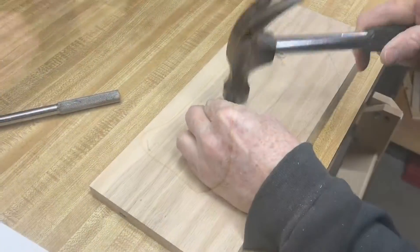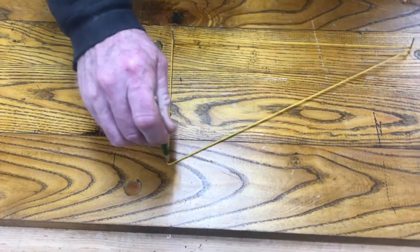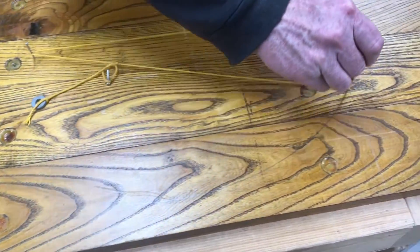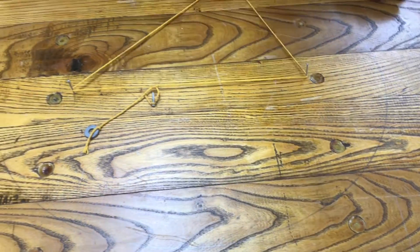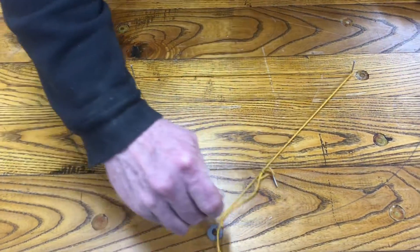With one nail, you can make a perfect circle, but when you put two nails into the board, this is how you make the ellipse. Although this technique is fairly straightforward for making an ellipse, there's a lot of variability to change the ellipse.